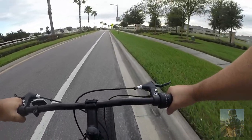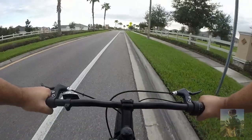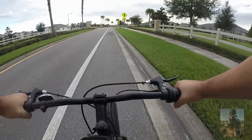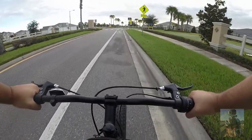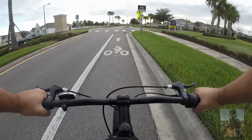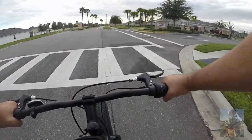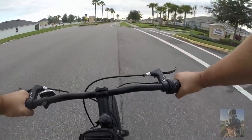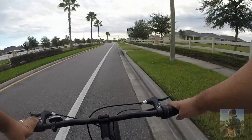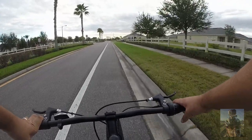I'm noticing the rims are nice and straight — not wobbly. That's one of the things I look at when I first put it together, so I don't have to adjust the spokes. At least on this one. The front tire looks good, the front rims look great. This bike is not meant for speed or racing.